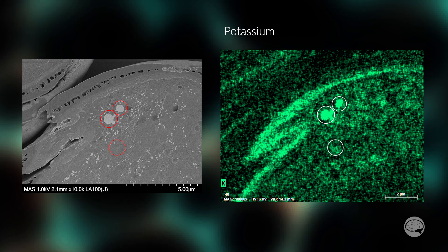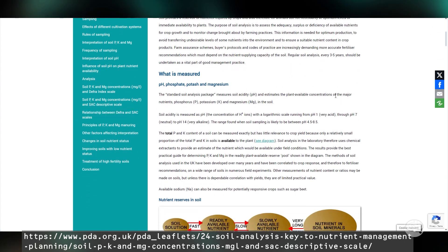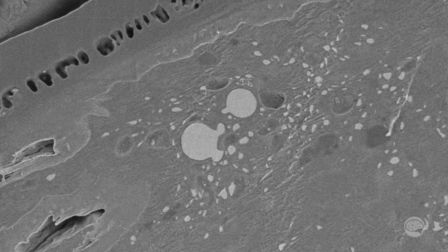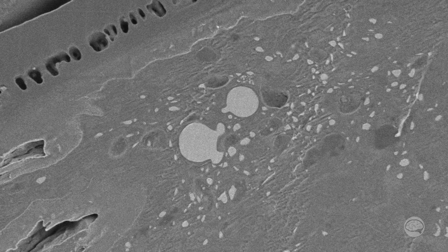So what does that mean? What do all of these elements make? I have no clue — I told you I'm not a botanist. But the Potash Development Association from the UK states on their website that phosphorus, magnesium, and potassium are the three main nutrients involved in plant growth and something you should test for in your soil. So does that mean that these spheres are tiny bits of fertilizer that the new plant can use if it's germinated and starts growing? No clue, but I'm sure some botanists can chime in here and let us know.